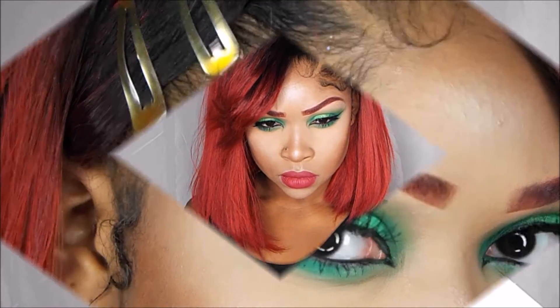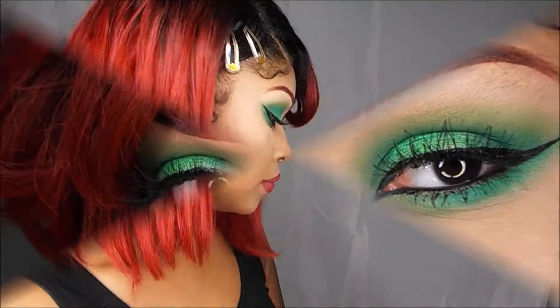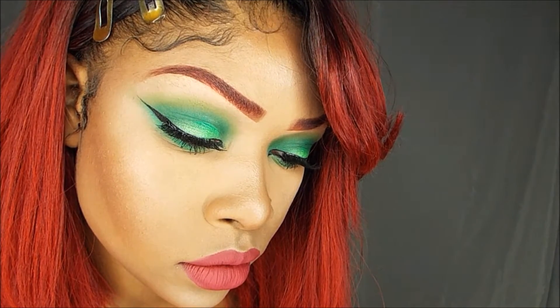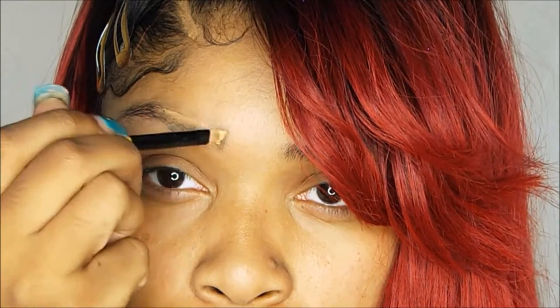Hey guys, it's Brandi and welcome back to my channel. So today I felt like being Poison Ivy. See how I got this look? Then keep watching. So I'm going to go ahead and cover up my eyebrows with some of my foundation.